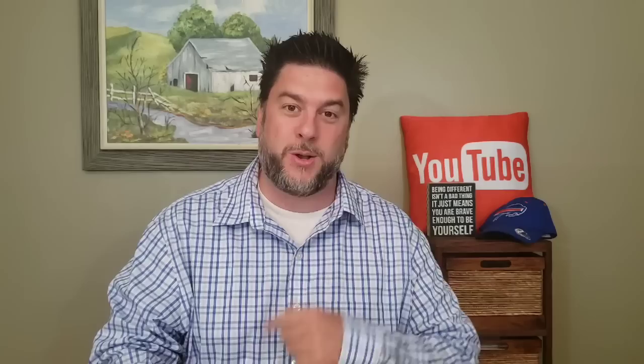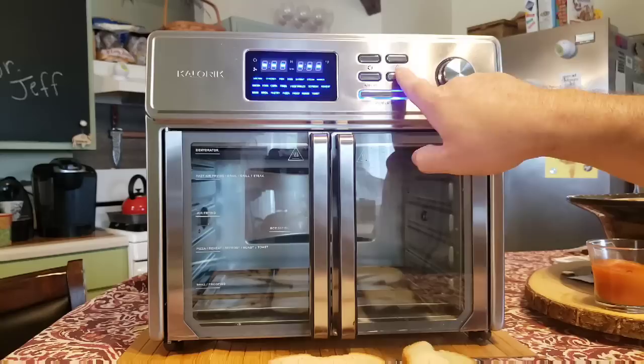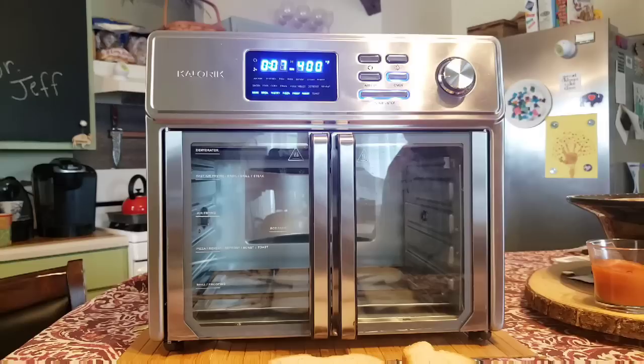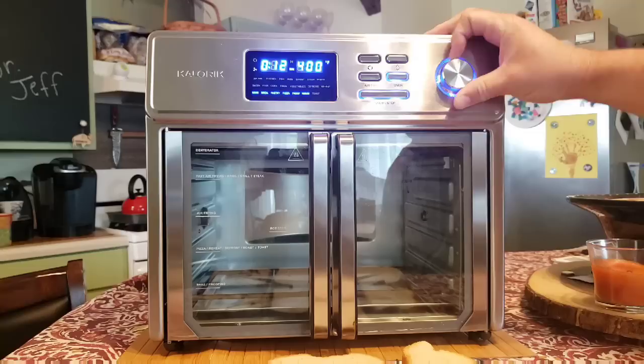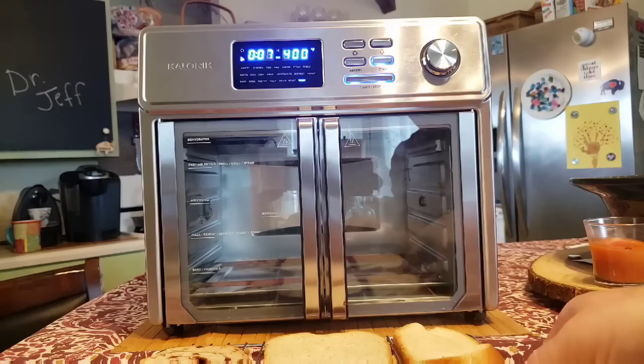Let's start easy — we're going to make some toast. I've got some cinnamon raisin bread, white bread, and wheat bread. The silly thing is I'm supposed to preheat this to toast, so I'll set it to oven mode with a cook time of seven minutes, preheat for 10 minutes, setting it to 17 minutes total. I'll come back when it hits seven minutes left to put the toast in.